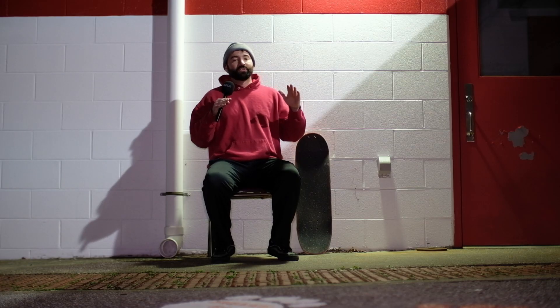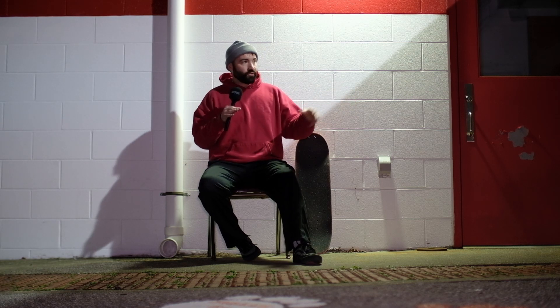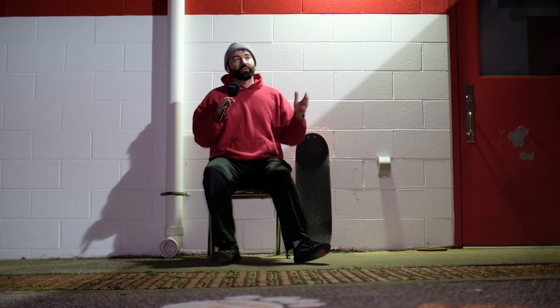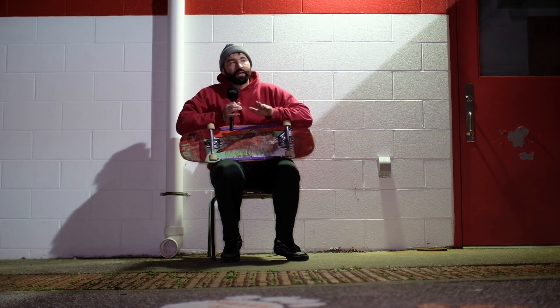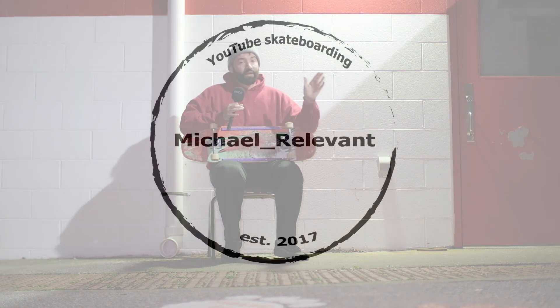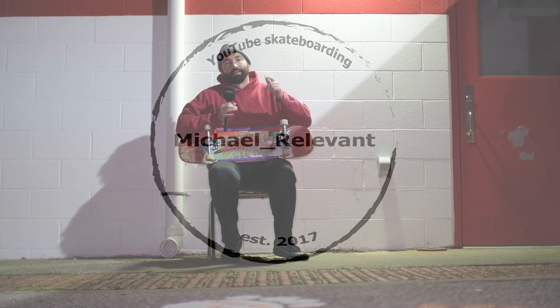If there's a certain trick you want to learn, or if you know of an Instagram skater you really admire, send me their content on Instagram or YouTube and let me know what trick you want to learn. I'm trying to become a more well-rounded skater with more creative tricks, so I'll try to replicate it if it's something I think I can do. If you like this video, scroll through my page, check out my other videos, and hit that subscribe button — I've got a lot more videos to come. Thanks for watching.